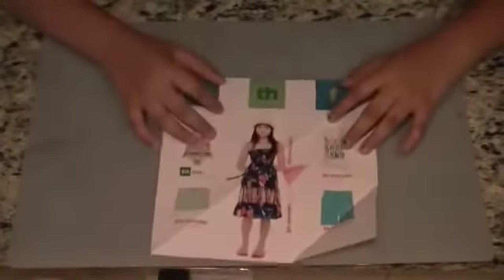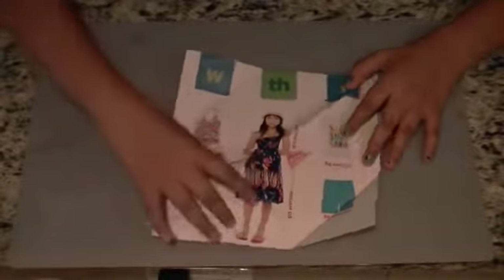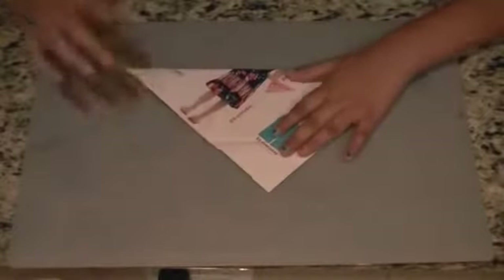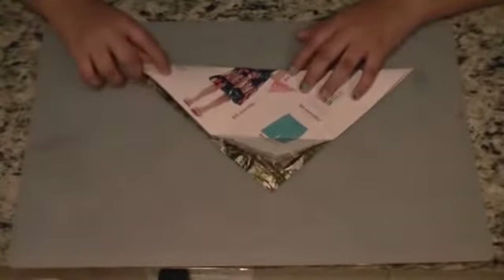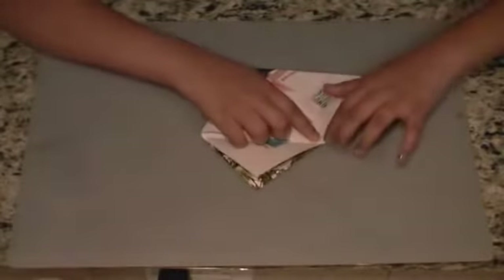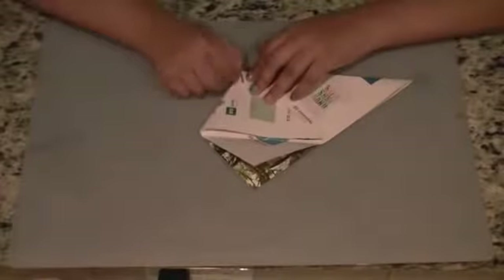You need a square sheet of paper and you fold it diagonally so that way it forms a triangle, like this. You take this flap and you fold it all the way to the end of the paper, so that way it's not too much or too less. And you crease it well.